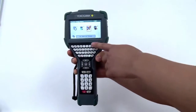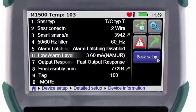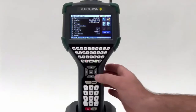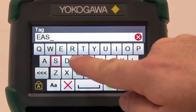Its ergonomic features make it easy to hold, and the full QWERTY keyboard makes commissioning a device simple. The YHC5150X has a large 4.3-inch anti-glare touchscreen with color graphics. The operation of the unit allows the user to use the navigation buttons, keyboard, or touchscreen to configure and commission a device.